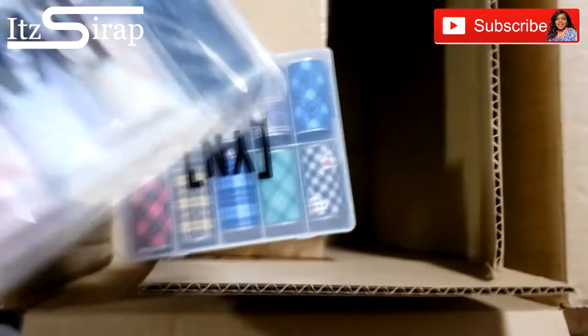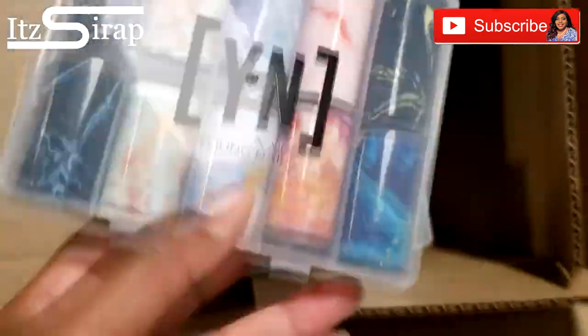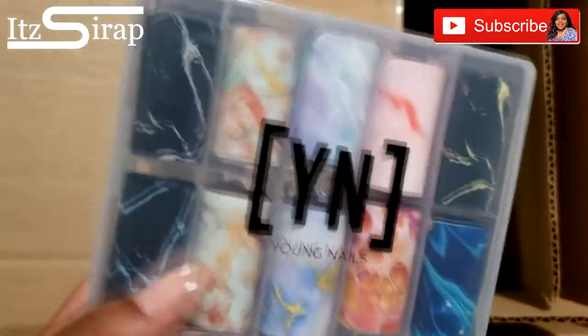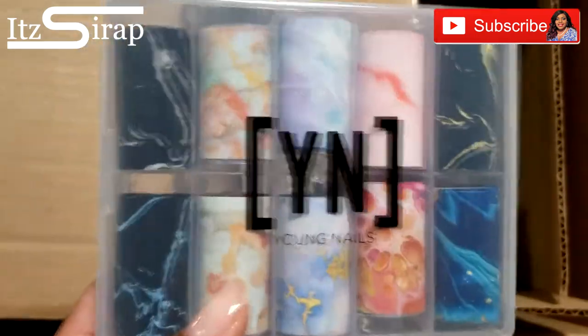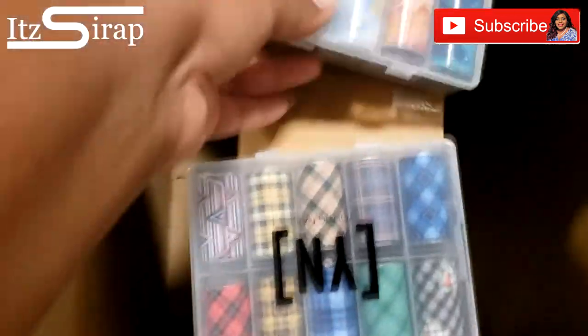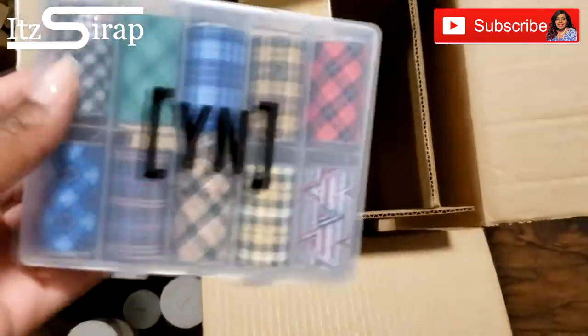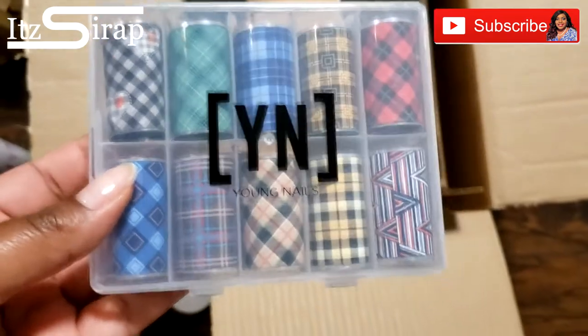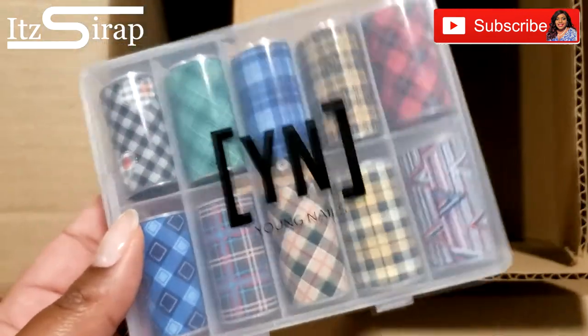I was really excited about these foils. I did get some foils from them in a different sale, so I'm excited to get these. It's crazy because I've been looking for some marble foils — and here they are, exactly what I needed. And with the holidays, this one is so cute — I'm gonna have to use this in one of my Christmas random nail challenges.